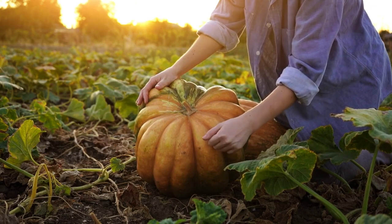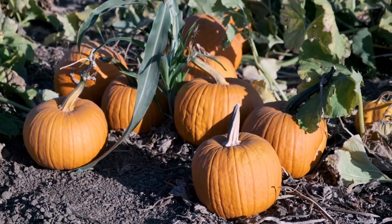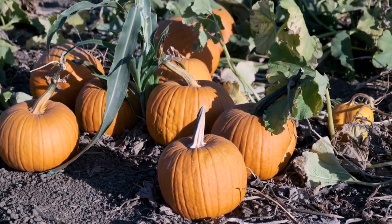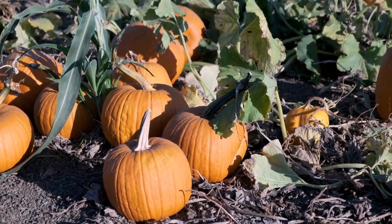Pumpkins can take anywhere from 70 to 150 days, or about three to four months, to mature enough for harvest. So if you planted your pumpkin in mid-spring, it should be ready by mid-summer.